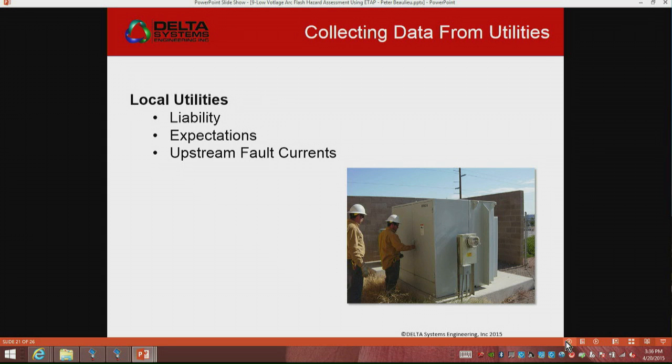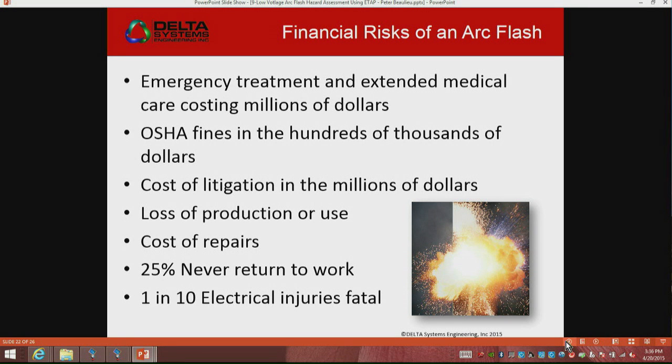You talk to the owners about the financial risk, about what it really costs to do this and why it comes up. I was just talking with Orange County and I've gotten them to — we just adjusted their A&E guide — so we got them to put ETAP right in their guide, saying all systems are now going to be modeled using ETAP, because I'm building all these models for them. It's an investment of your system — when you do updates, you've got to update your model and keep it accurate.